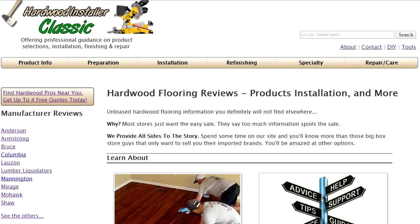Check out more high-quality video and webpages at hardwoodinstaller.com, the home of Hardwood Floor TV.